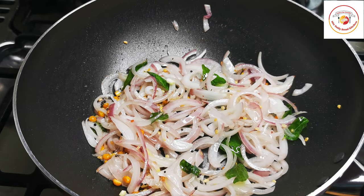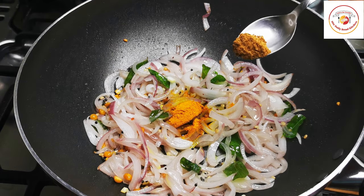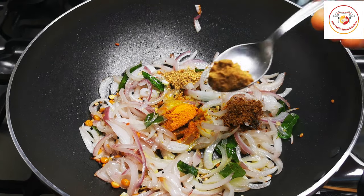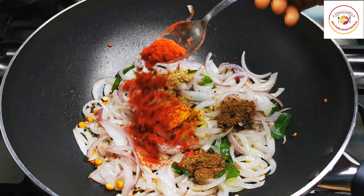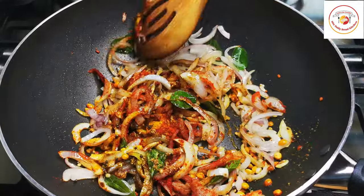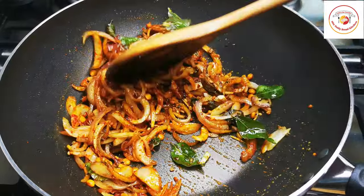After one minute, add half a tablespoon of turmeric, 1/4 tablespoon of jeera powder, 1/4 tablespoon of coriander powder, 1/4 tablespoon of garam masala, and 1/4 tablespoon of Kashmiri chili powder. Let the powders cook with the onion for one more minute until the raw smell goes off.